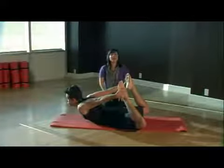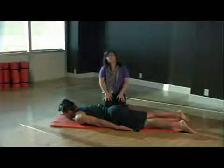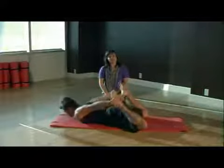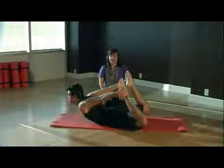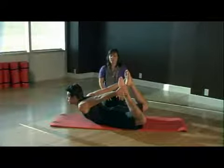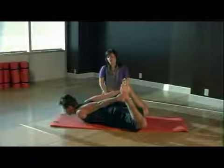Take a deep inhale here and then exhale, lower all the way down, and we're going to do it one more time. Kick your knees back, grab onto the outsides of your ankles, take a deep inhale and stretch those legs as long as you can. Try to get those shoulders all the way up, try to get the upper body off that mat, and then exhale lower all the way down.